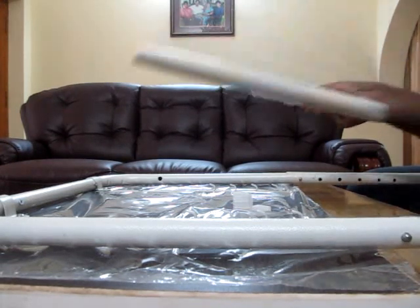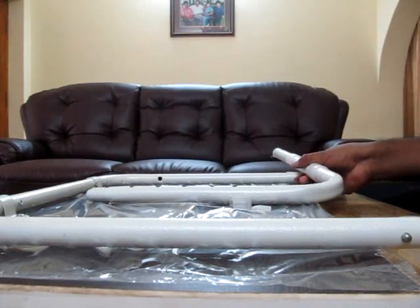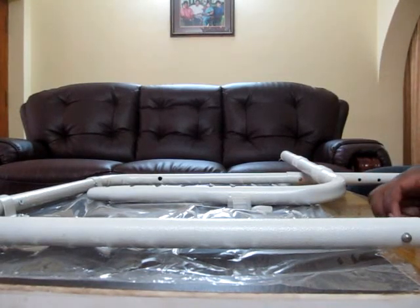Okay guys, so hang on. This is a probable damaged product. So I'm going to give just one star for this dumb seller.